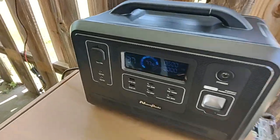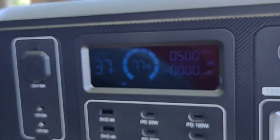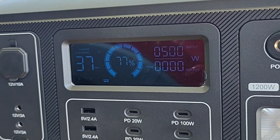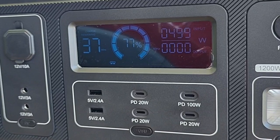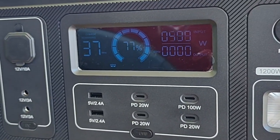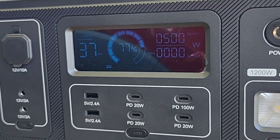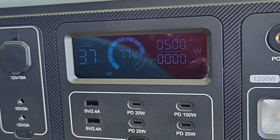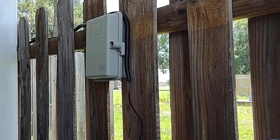I also have a different power station charging using the bigger array — I'm going to show you that one in just a second. This is a brand new power station; I haven't really done any videos on it. You can see this one is charging at the full 500 watts using the 800-watt array. It's charging really fast — I just got it about an hour and a half ago and it came to me at about 25% charge, so it's really boogieing, topping it off.